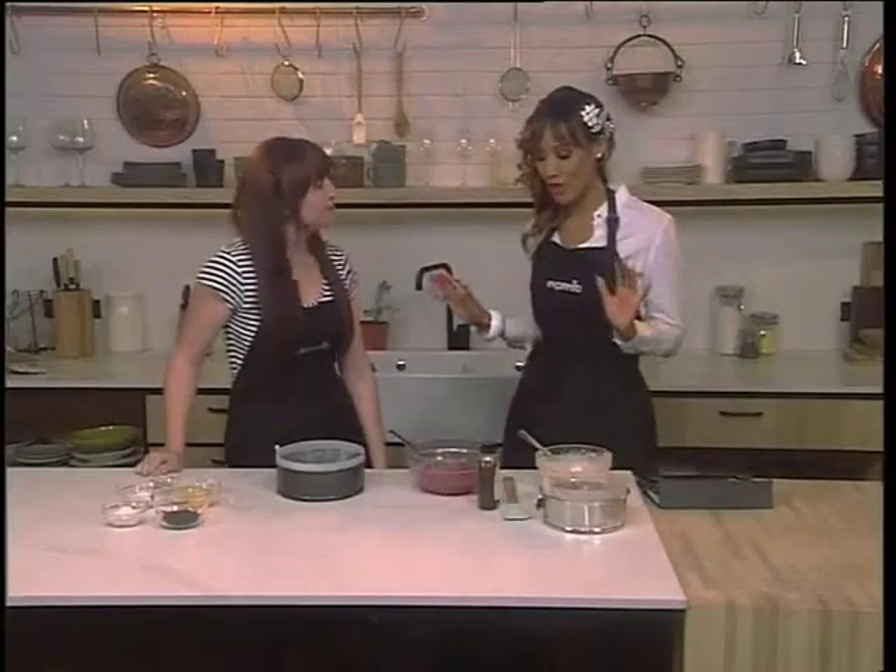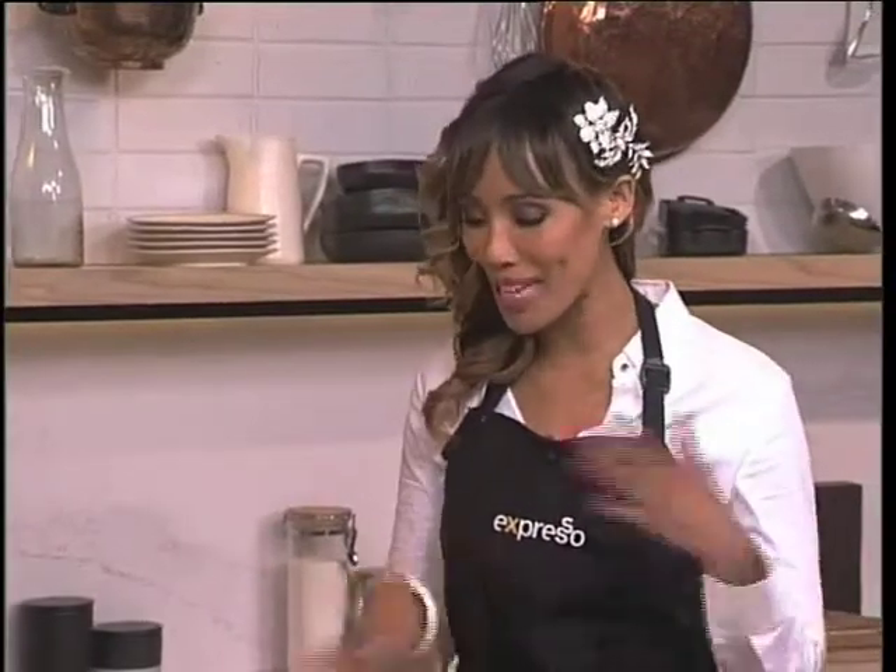Miss Kate, how are you, darling? Good morning. We're having ice cream for breakfast — I love it! Let me tell you, this is the best breakfast ever. But this is a childhood memory for you — how have you updated it?